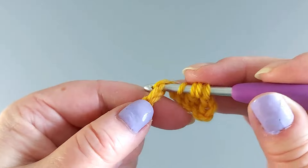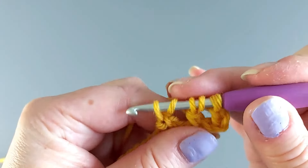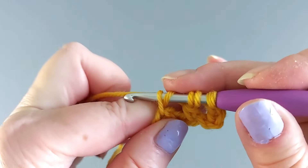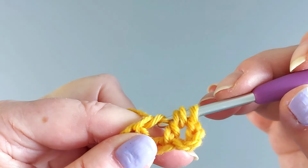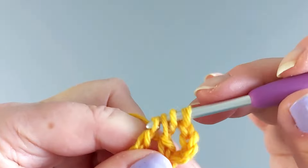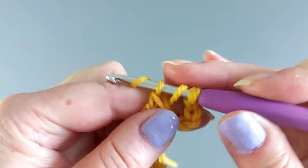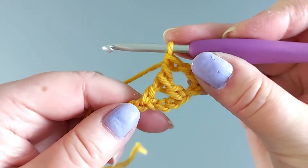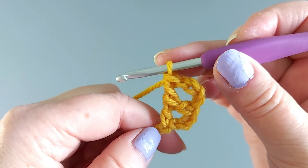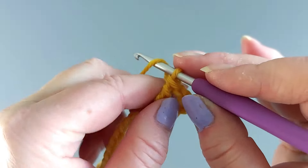Pull up a loop there, then take a yarn over and finish this off by always going through two loops at a time — two, two, two, and two. Like that, and then we'll do it again.